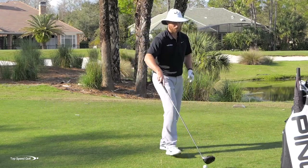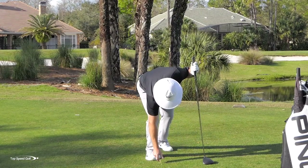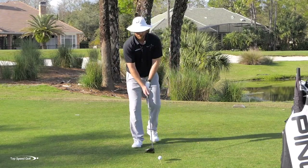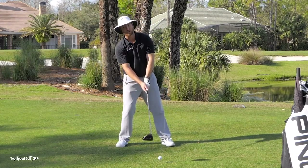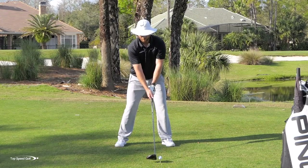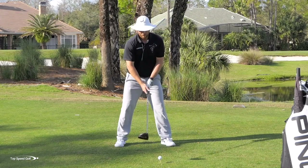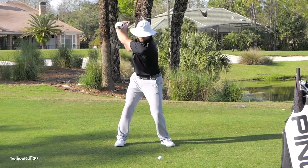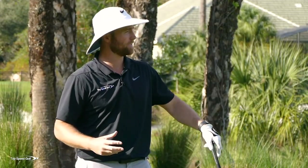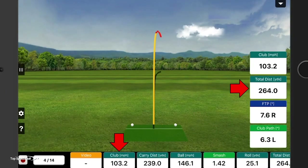Let me hit one where I don't get much of a weight shift. Not only will I decrease power, I'm also going to feel like my swing is all out of coordination. My weight kind of stays left and falls back to the right, and my arms and hands have to take over to save the shot. The shot went off the hosel — lost a ton of distance and I lost awareness of the club face, leading to slices or hooks.